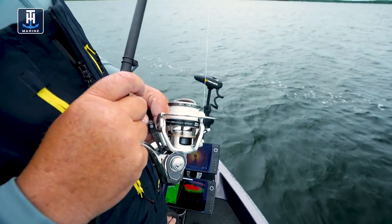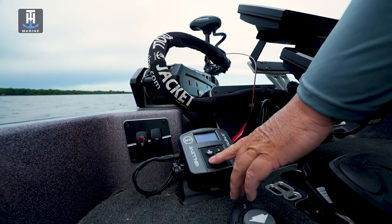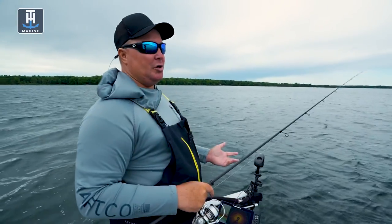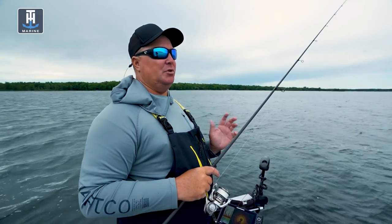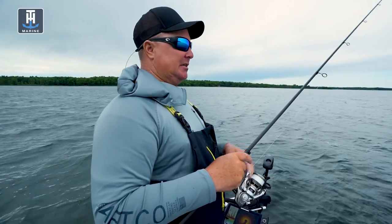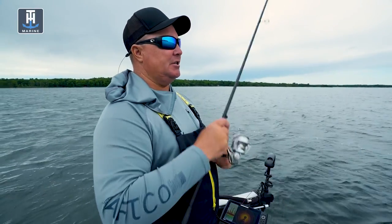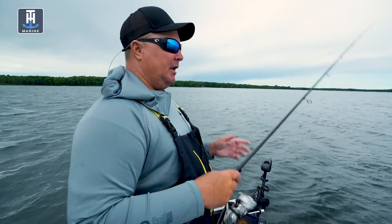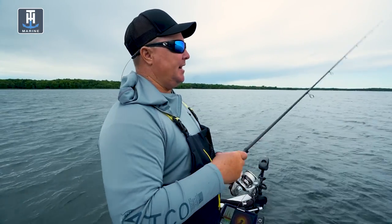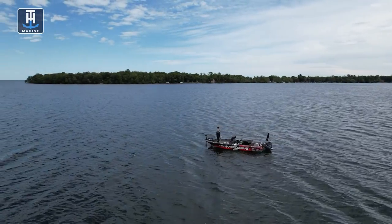I get asked a lot: how do you set your HydraWave up? In today's situation where we're drifting a big weed flat, we've got it on Perch Frenzy with the volume about three-quarters. I like to set the delay — I want those fish to hunt for that sound. I don't want a constant sound they get accustomed to; I want them to search for it. I use either a 15 or 30-second delay depending on the situation. If it's really calm, I'll go with a longer delay. But today with all the noise, I'll shorten it to 15 seconds. I believe what ends up happening is they'll follow the boat looking for that sound.